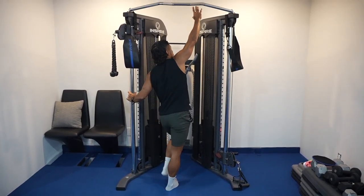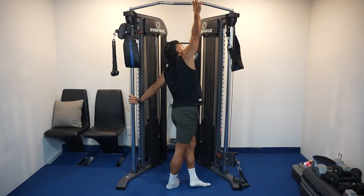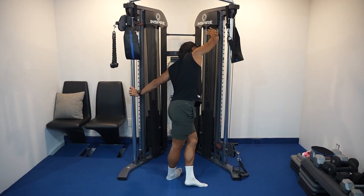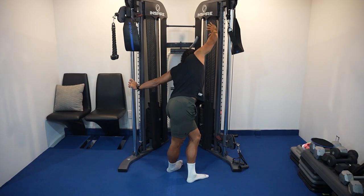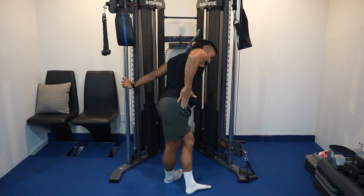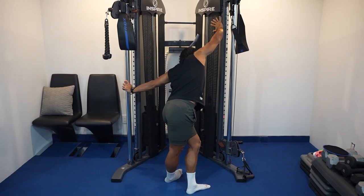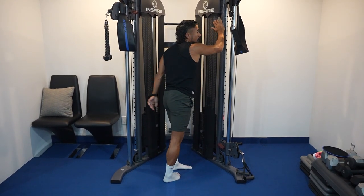The last post-run stretch is an IT band stretch. Grab a bar, fence, or wall and poke your hip out to the side, letting it stretch all the way from the hip down to the side and all the way down to the ankle. That's going to get your IT band.